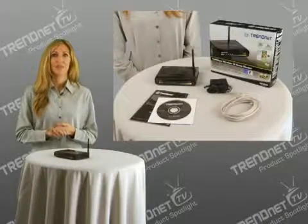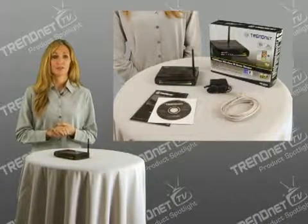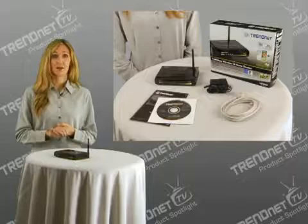Hi, I'm Katherine. Today I'm presenting TRENDnet's 150Mbps wireless and home router, model TEW-651BR, which offers advanced security and performance at a reduced price. If you are looking to upgrade your wireless experience but don't want to spend a fortune, then this is the router that's right for you.